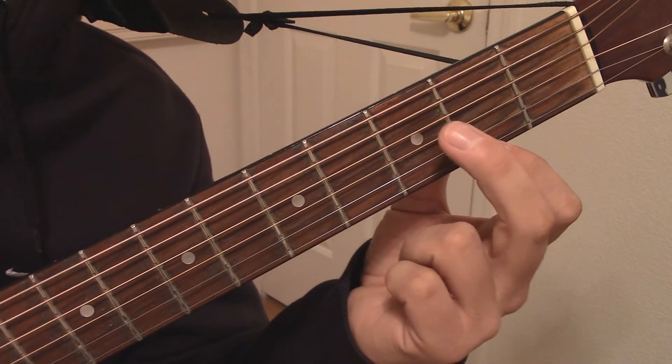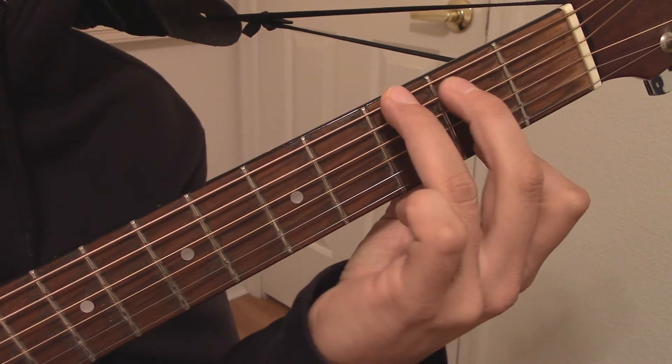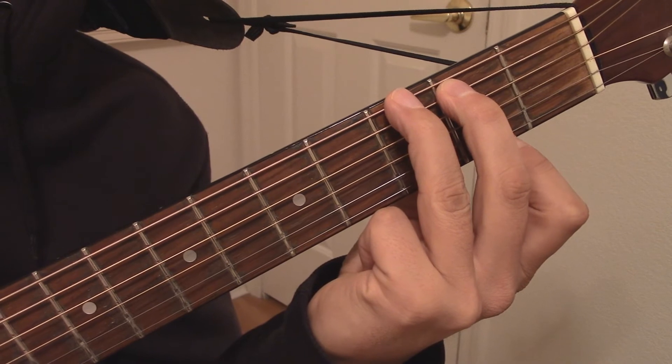You can add a B bass note to the chord by moving your 2nd finger to the 5th string of the 2nd fret, and placing your 3rd finger now on the 6th string of the 3rd fret. Now just strum through all 6 strings.